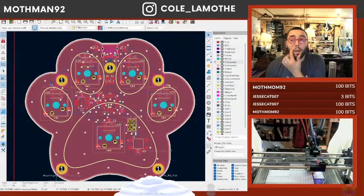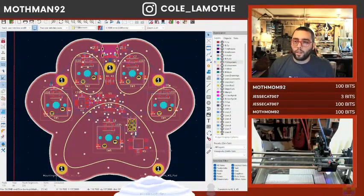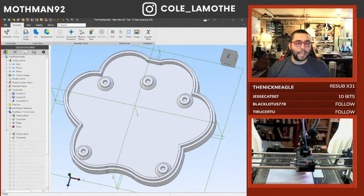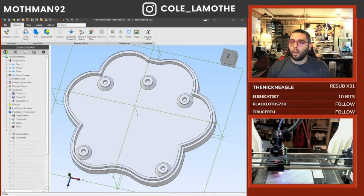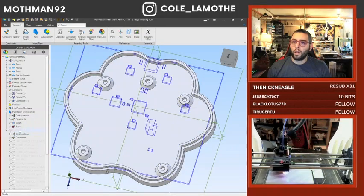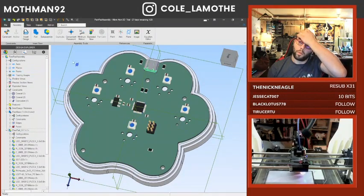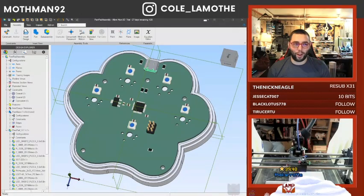We're working our way through QMK. This is kind of where we're at. We've got some pieces — we'll probably put some heat inserts there. Not terribly far off, though.